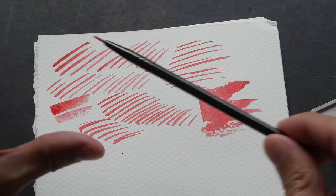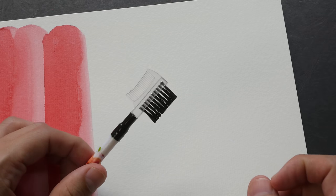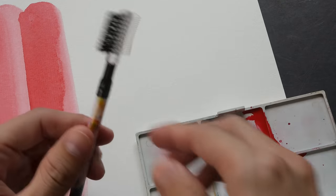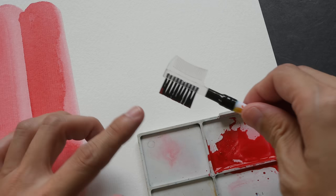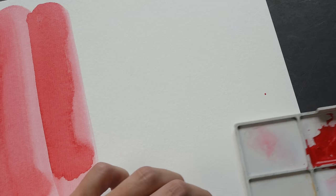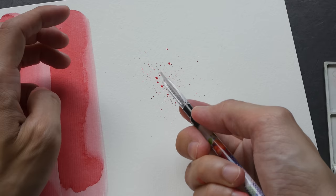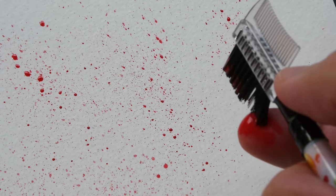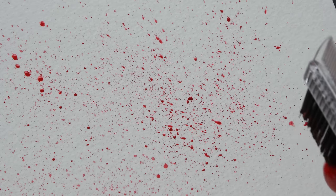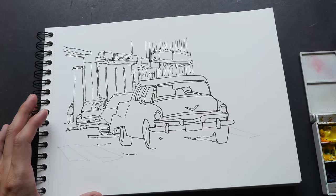Finally, let's try the eyelash and eyebrow comb brush. I'll wet it with some paint. My first impression is that it doesn't hold a lot of water. I think with a brush like this you can use the splatter effect — and this effect is actually quite nice. The dots are very fine. Here's a close-up of the splatter: you can use this brush to create very fine textural effects.